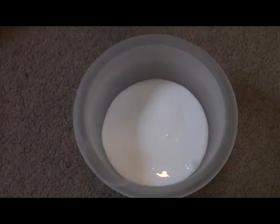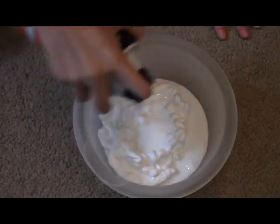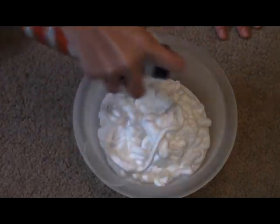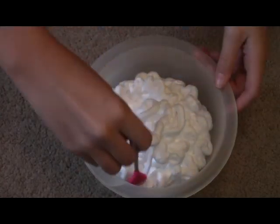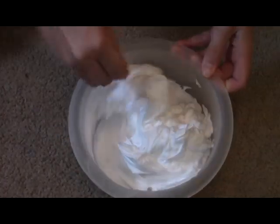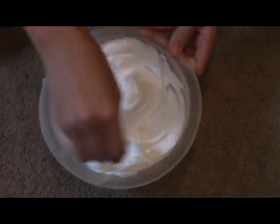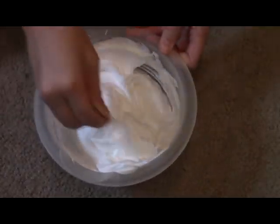Next, you'll take your shaving cream and make sure you don't add too much, or you can add as much as you like. Then you're just going to mix this in until it is smooth. This may be messy, but that's okay, because at the end it is totally worth it.